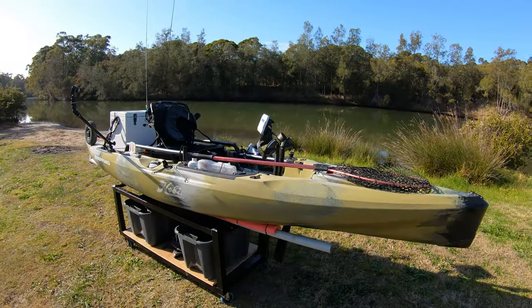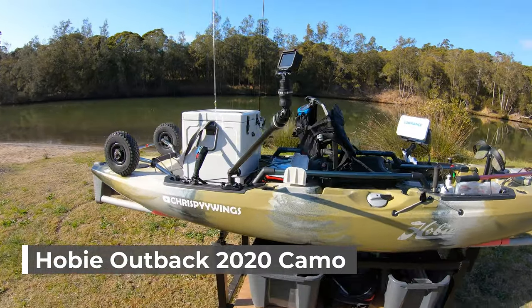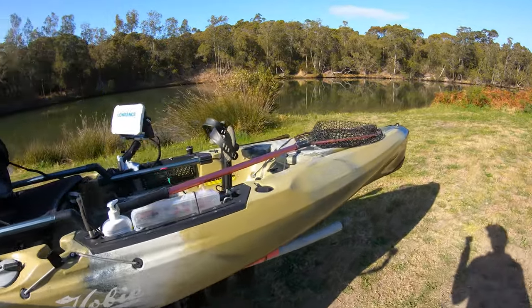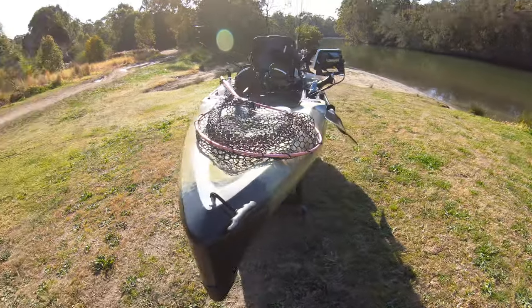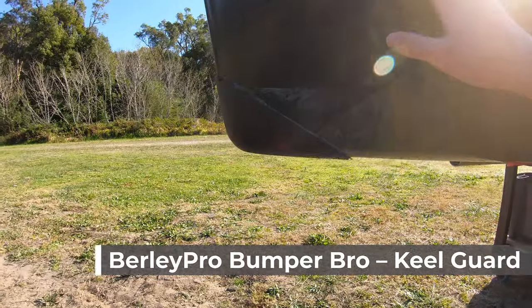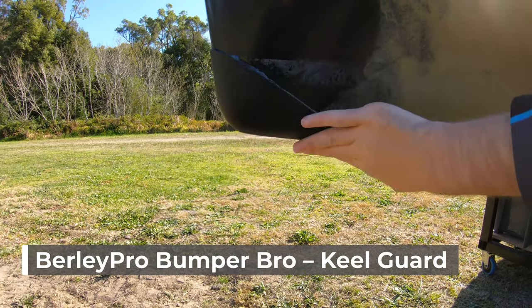So this is my Hobie Outback and how I have it set up. What I'm going to do today is start at the very front of the kayak and work my way to the back. Right at the front here I've installed the Burly Pro bumper — try saying that five times fast!